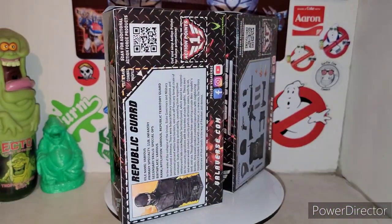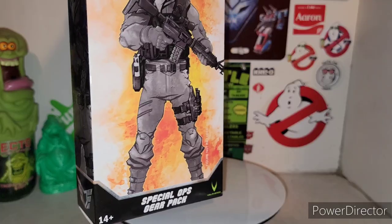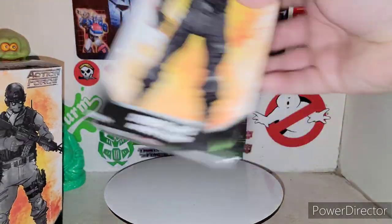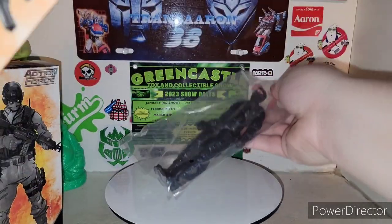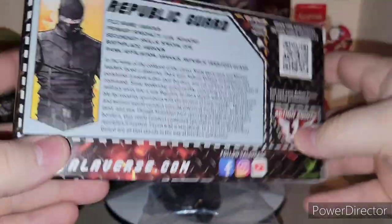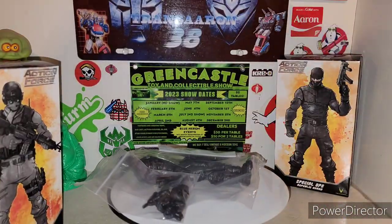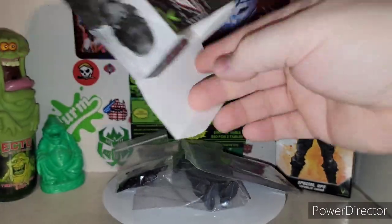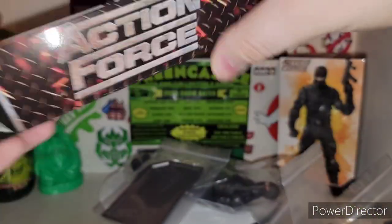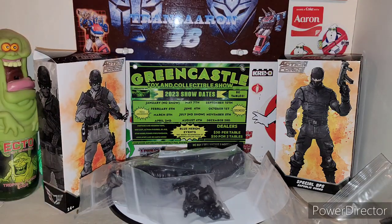Alright fellas, here is the new Action Force Republic Guard and the Special Ops Gear Pack out of the box. Basically you just pull them out of the boxes. Make sure you don't forget to cut those Action Points out, and the Bio Card as well. Same thing with the gear pack - get all the goodies out. You can also cut out the Action Points on this one if you want to.